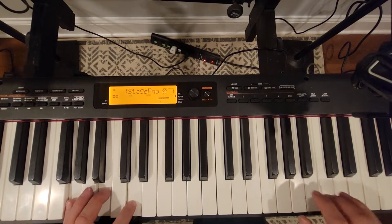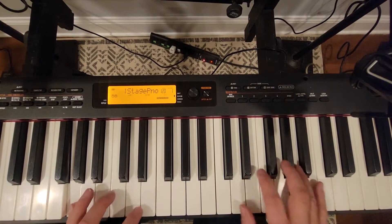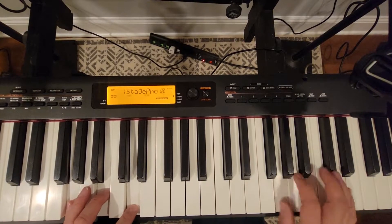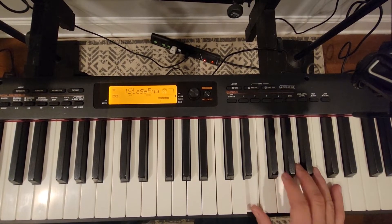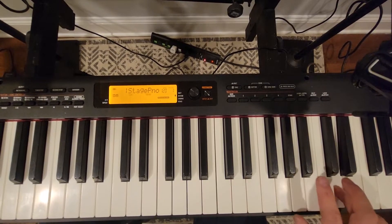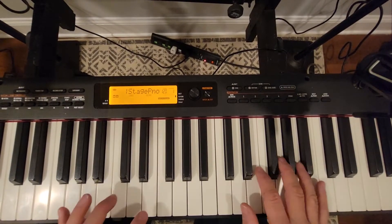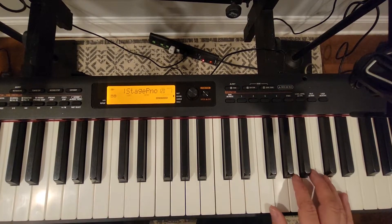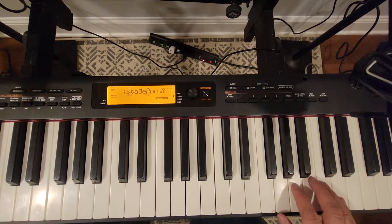Do it as slow as I can. Here we go. Second one. One more time. If you need to, go back and play it really slow. On YouTube there's a slowdown feature — you can slow the playback. Just watch my fingers doing it. I'll do it one more time.